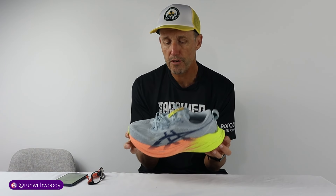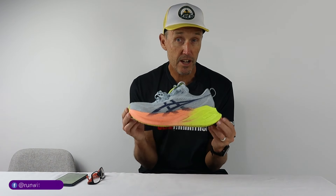Hi guys and welcome back to the channel. My name's Neil aka Woody. This video I'm talking about the ASICS Super Blast 2 and the race that I ran just a few days ago at the Sunshine Coast half marathon.